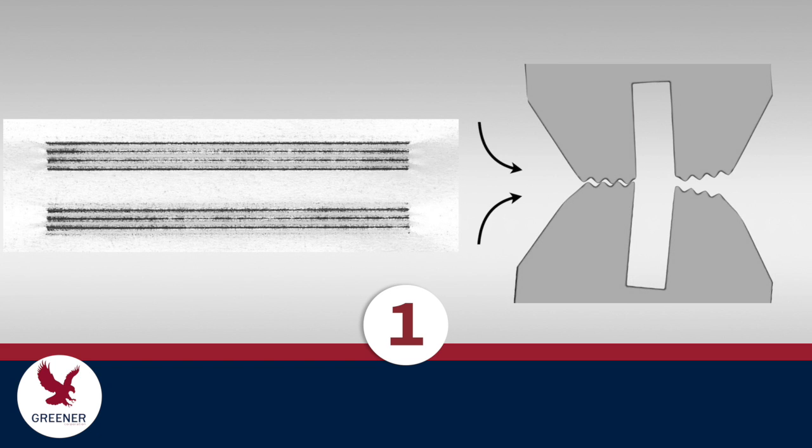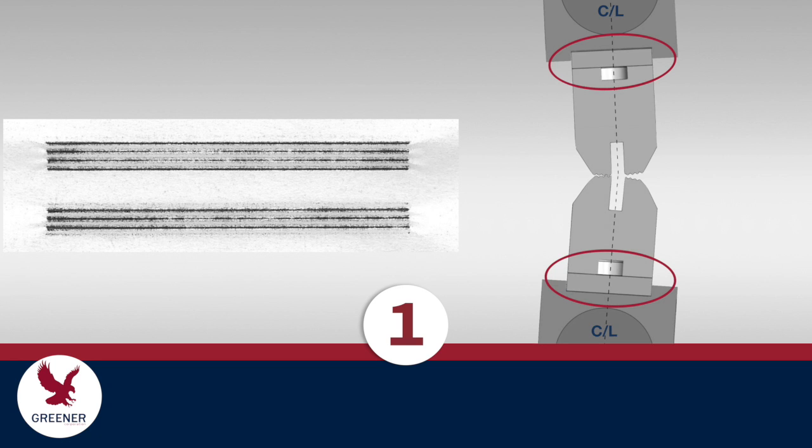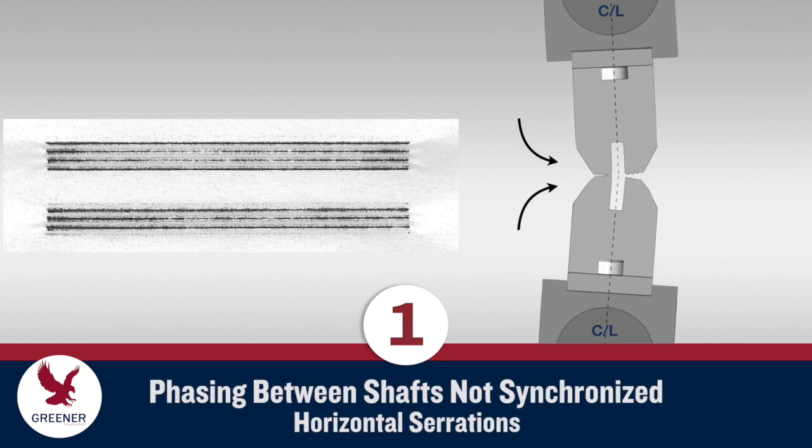On our first example, the impression is consistent from end to end and on both sides of the slot, but uneven over the peaks and valleys of each serration. The dark horizontal lines indicate that the serrations are hitting side to side and not meshing evenly. We can rule out improper mounting of the sealing jaws as a cause, since on this wrapper the jaws fit into slots on the shaft that align them on the centerline. The phasing or timing between the upper and lower shafts is not synchronized and needs to be readjusted so that the serrations are properly aligned.